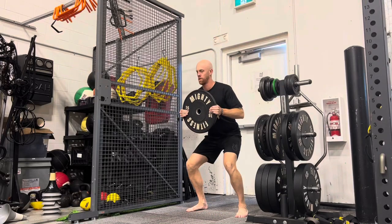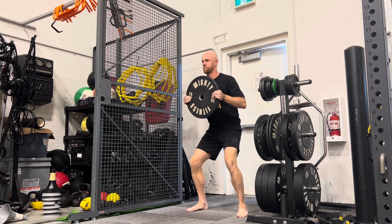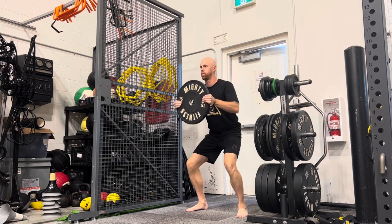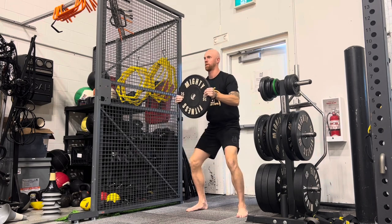We can progressively load by using a plate or a medicine ball within a goblet squat, but also using the plate or medicine ball to press out to help counterbalance and keep the torso upright.